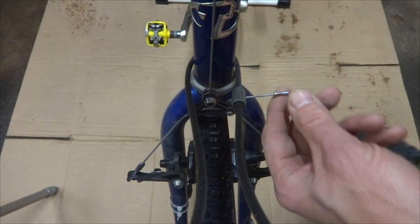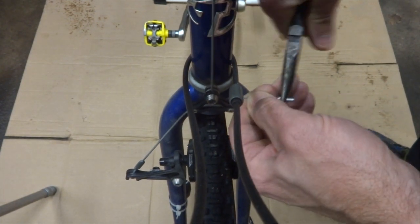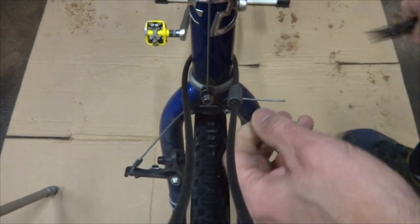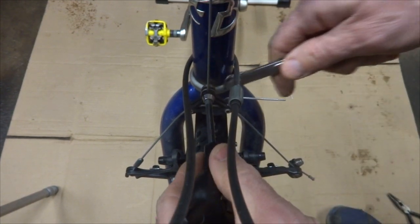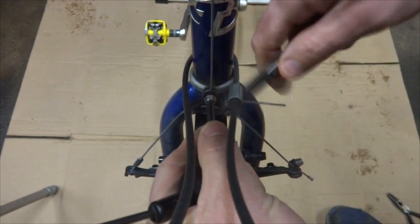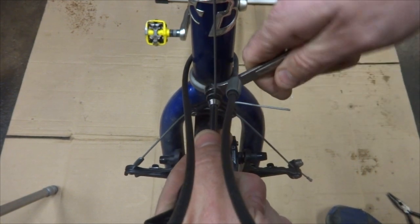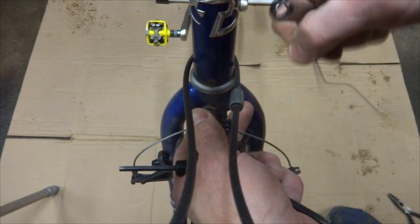Next I want to remove the cable from the brake, so I'm going to remove this little end cap here and pull it off. Then go ahead and loosen the little clamp bolt here and pull the cable through like that.